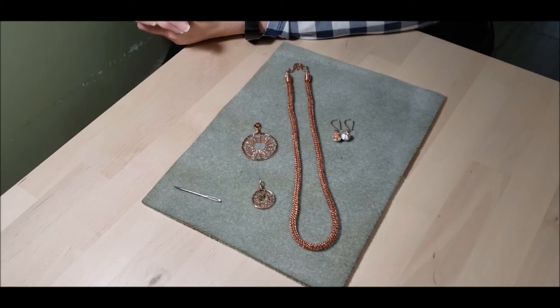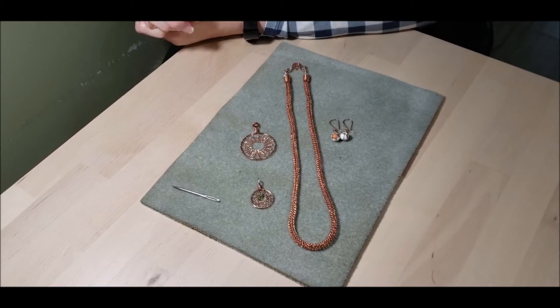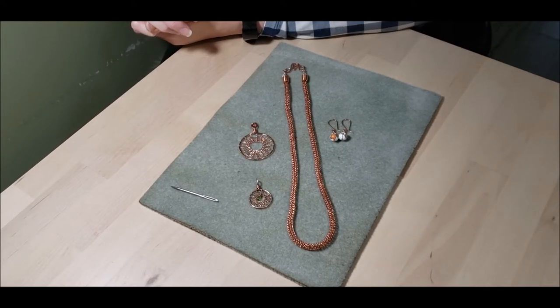I'm warning you now — it stinks. It is the rotten egg smell that jewelers just love to hate. Anyway, I'll meet you back at the kitchen sink.